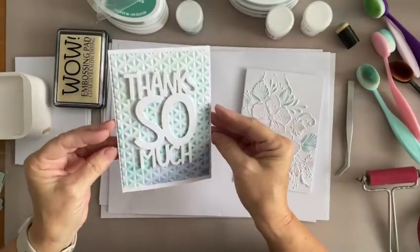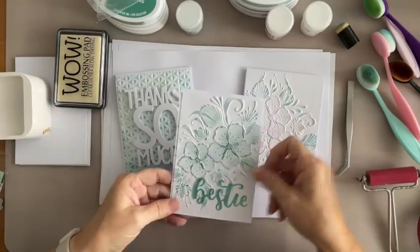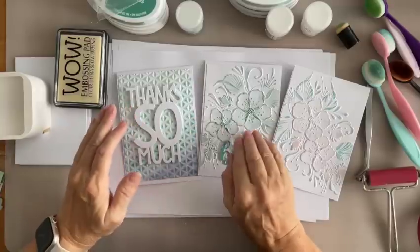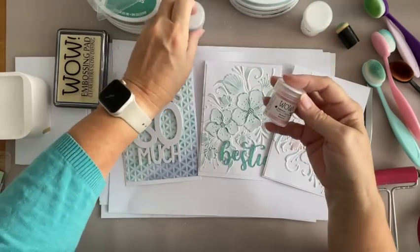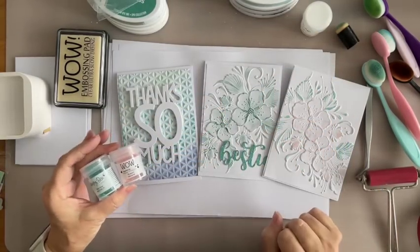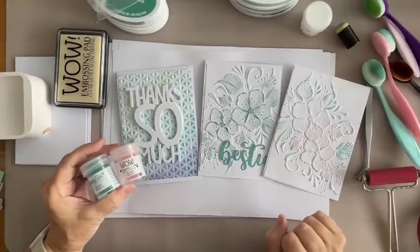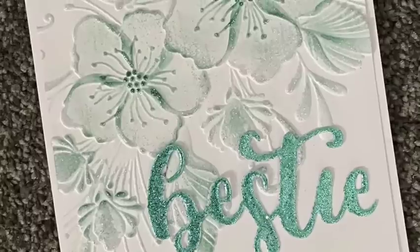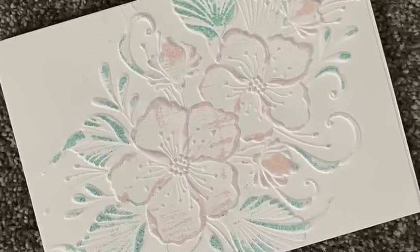Let me just get back to the ones I've done. So we've got this one where we've just coloured it — very, very simple. That one is with inks and then clear embossing powder. And then that one is with Blushed and Bee Kind embossing powder. So three really simple cards using your 3D embossing folders and a little bit of WoW. Thanks ever so much for watching. Bye!